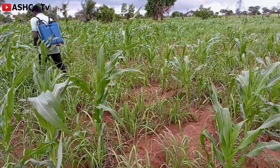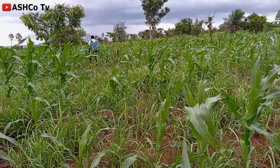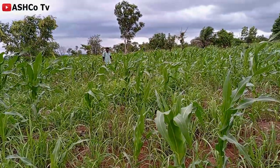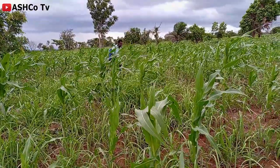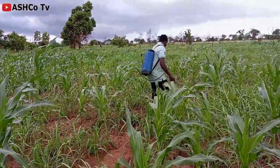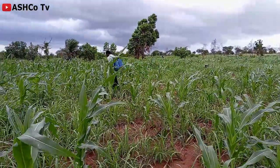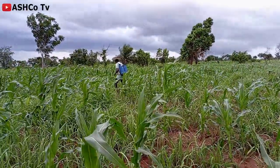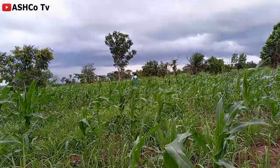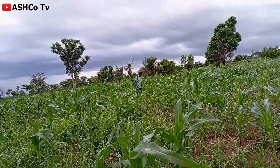What you can see is me doing the spraying myself. Normally I get people to do this kind of work for me — the spraying, weed control, and a lot of the farming activities. Now you might ask why I'm doing this myself. The number one reason is that I have been, quote-unquote, let down by people who do this kind of work for me. What happens is that if you're not there, you give them the chemicals and the fertilizers to apply, and they won't apply them the way they are supposed to.